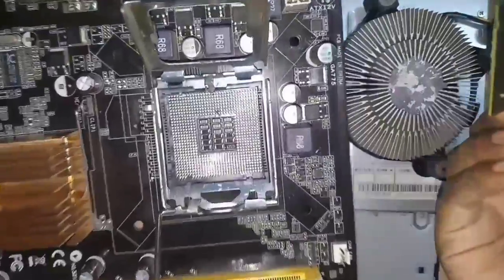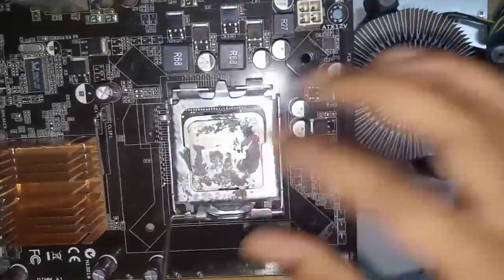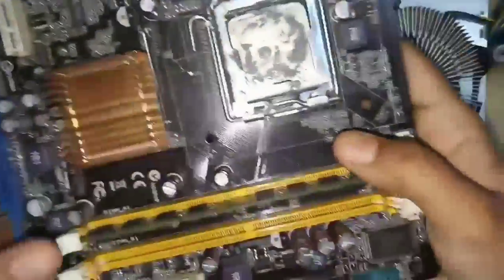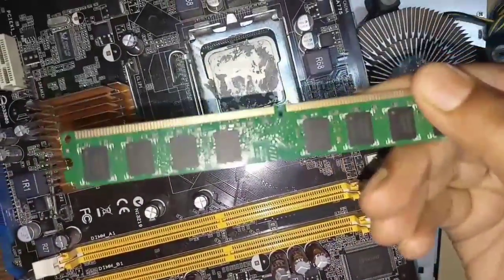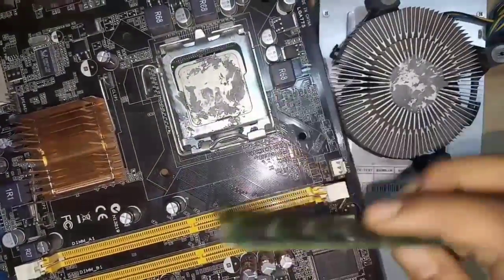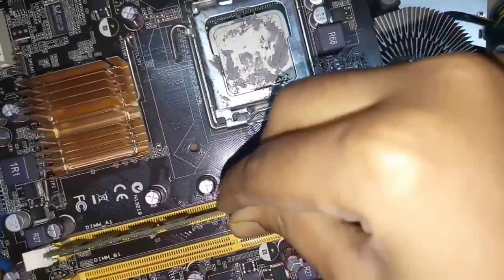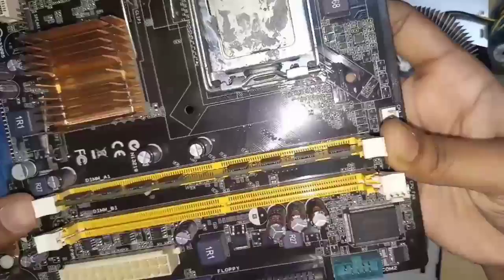This is the Intel Processor. Next is the RAM slot. In different ranges, we have RAMs available — from 2GB, 4GB, 8GB, and 16GB. If we fix the RAM, there is a notch and it is correct to seat it properly.